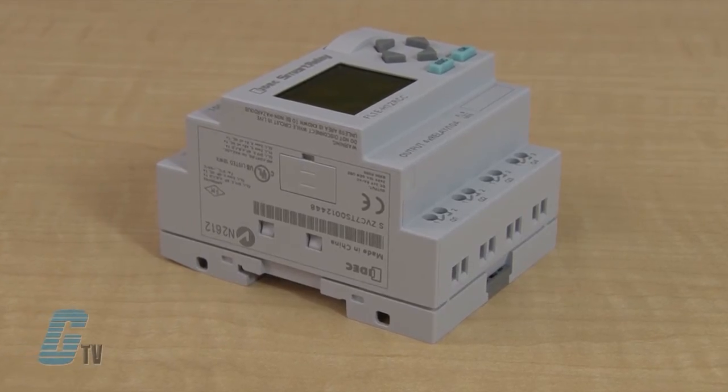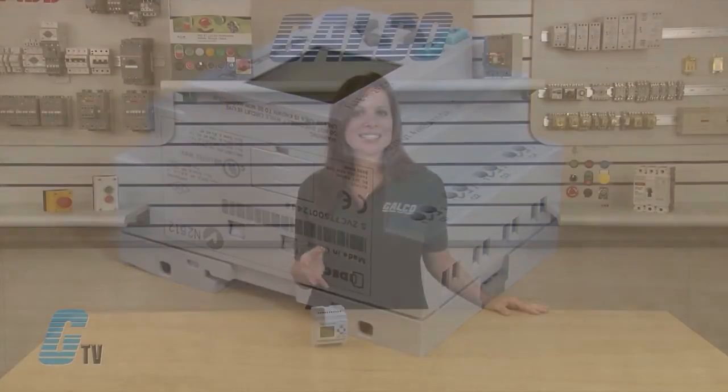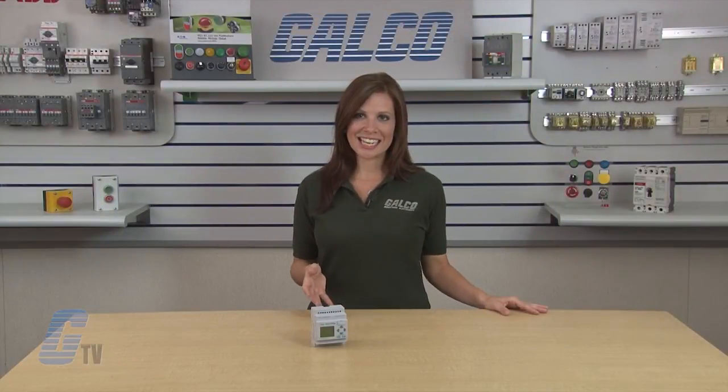The FL-1E is DIN rail and surface mountable and has worldwide approvals, and is cUL, CE and FM approved. IDEC's FL-1E Smart Relay Programmable Logic Controllers, along with thousands of other products and services, are available at galco.com.